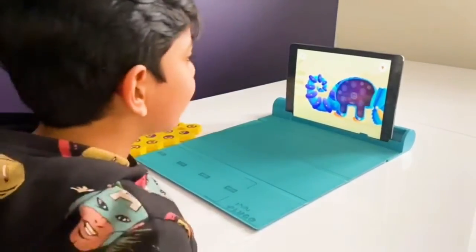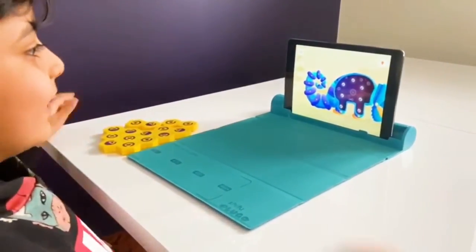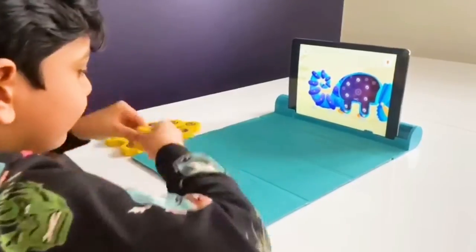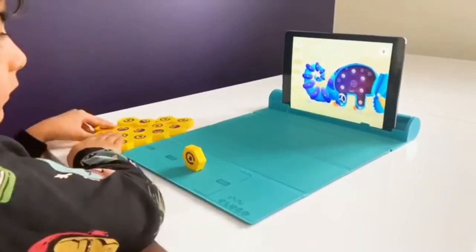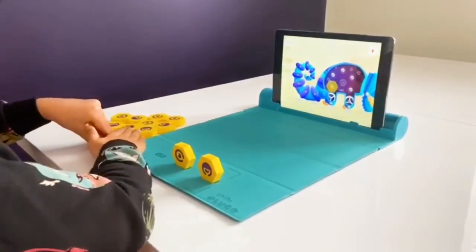Oh no, something happened. Oh no, his tummy hurts. Is that your tummy hurt? Let me help you fix it. Build a gear structure to fix the chameleon's tummy. Place your link on — good start! Now keep joining all the gears to repair the chameleon's tummy.